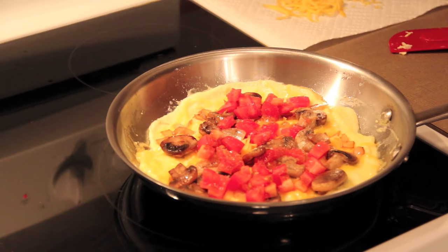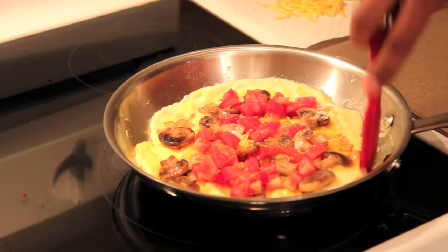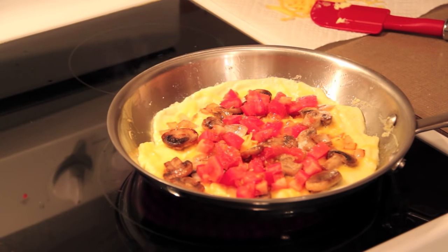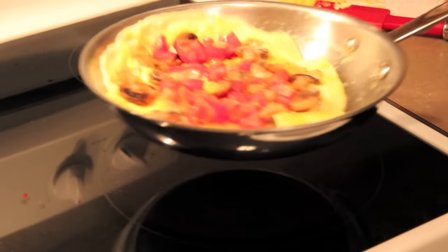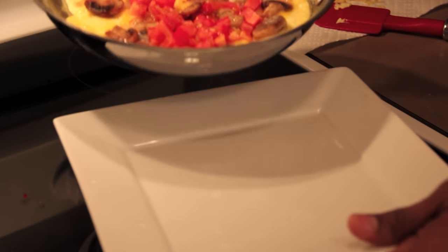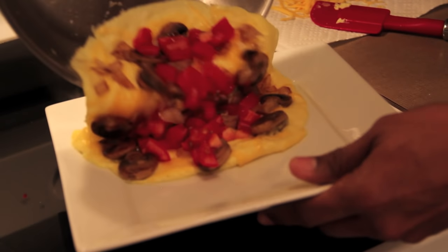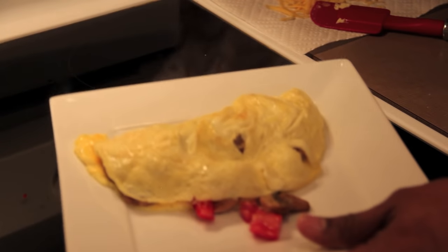We're ready to go. I'm just going to check the sides again, make sure that we're nice and loosey-goosey. At this point, we're ready to plate. I'm going to grab my plate — just a plain white plate. See how the eggs just move around like that? There's no sticking. This will just easily come right off the pan and into the plate — just like that. And then a little flip at the end. Boom. There you go.